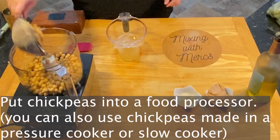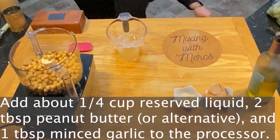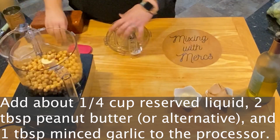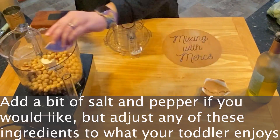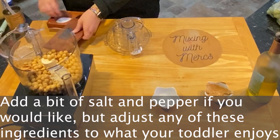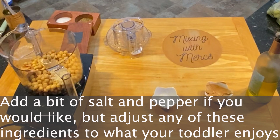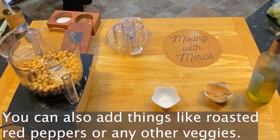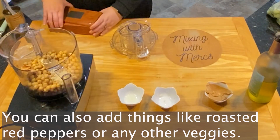If you're just trying to make this quickly, canned chickpeas work really well. Hummus is very expensive in the grocery stores, so this is a great way to save some money. Then add about a fourth cup of your reserved liquid back into the food processor — this is going to help keep it smooth. Add about two tablespoons of your peanut butter or alternative, and about a tablespoon of minced garlic, then some salt and pepper if you'd like. Any of these ingredients can be adjusted to whatever your toddler enjoys — if they like things more bland, you can leave things out. You can also add things like roasted red peppers or other veggies to boost nutrition or add flavor.